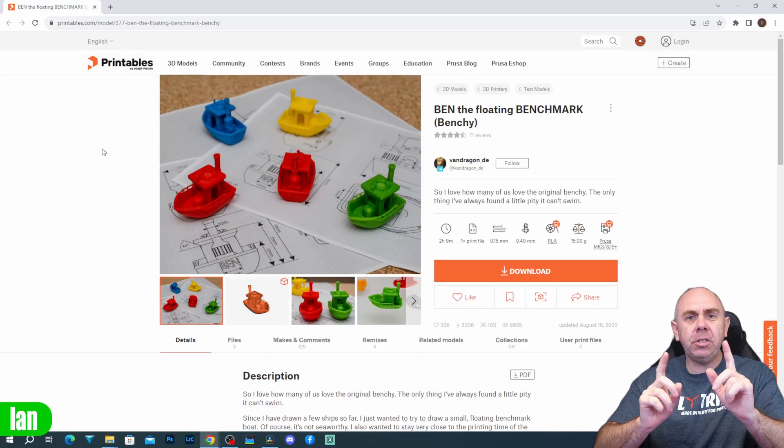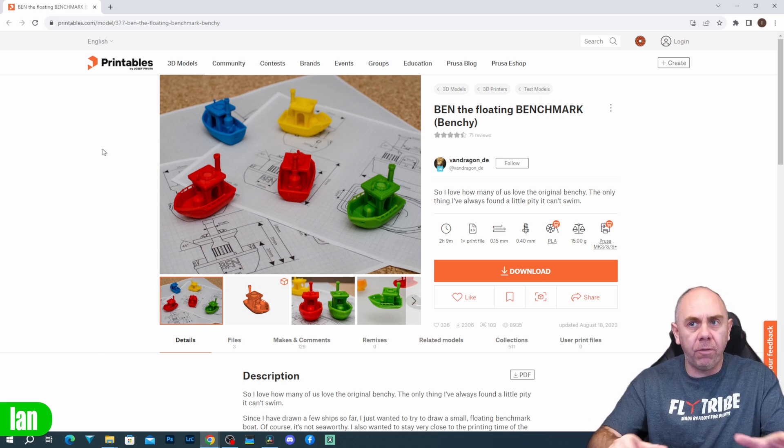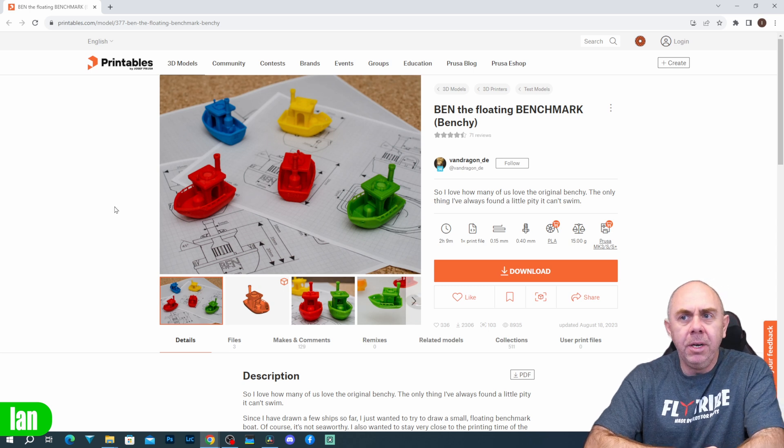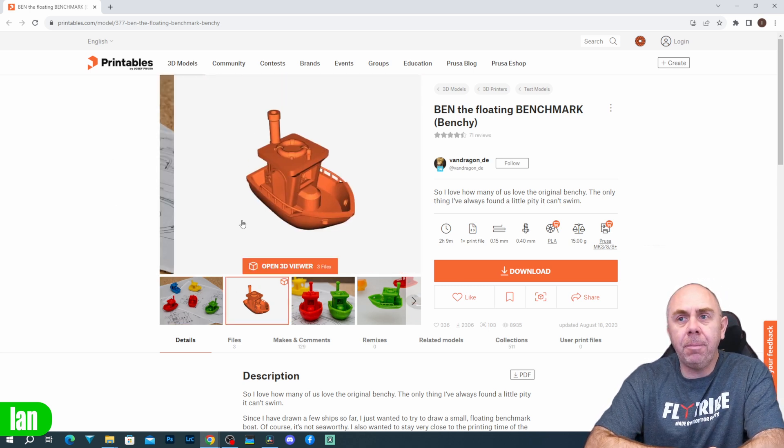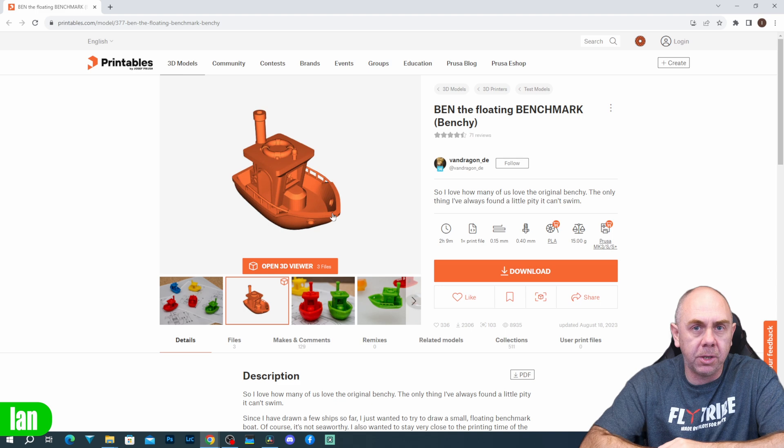The first thing we need to do is look at the model, but there is one big problem: the 3D Benchy doesn't actually float. This design, whilst it looks good, doesn't float, so we need to select an alternative model. Luckily there is already a solution — a model called 'Ben the Floating Benchmark Benchy,' which is an alternative design that does actually float. It's very similar to the original but has key differences that allow it to float.